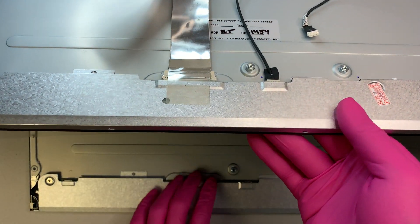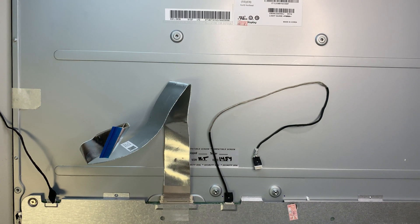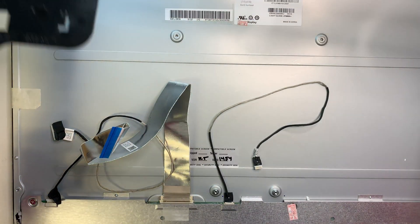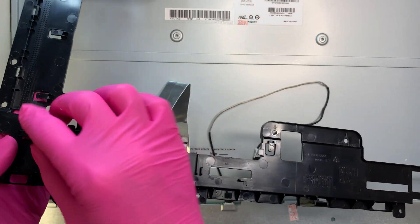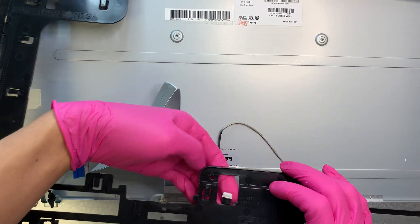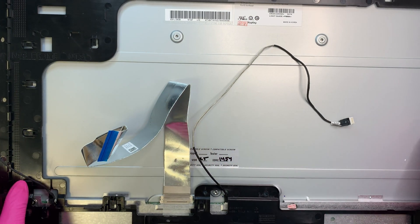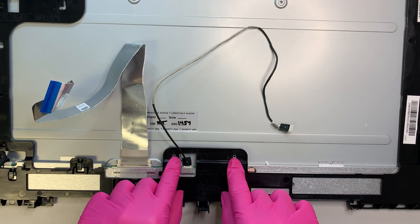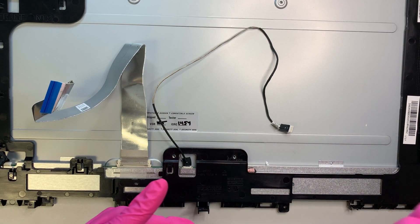Next we need to transfer the frame. This hole is to stick this cable through, and this other hole is to stick the other cable through. Align the frame so the screw holes line up, then go ahead and put all the screws back on.